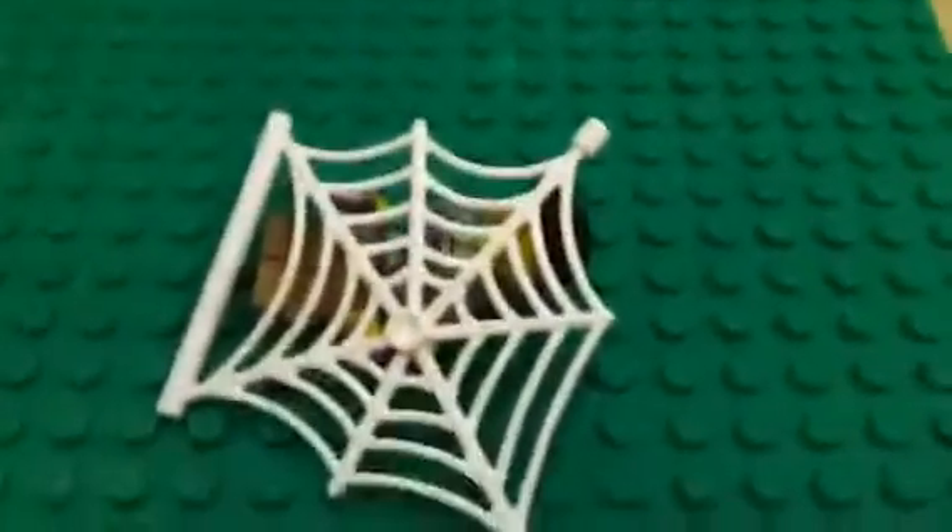This last part is a henchman that's been webbed by Spider-Man. I hope you guys enjoyed this Marvel MOC, and I will have more stuff like this in the future. Expect some stop motions, customs, and many good things to come. Subscribe and join the Cat Army if you want to see more of that stuff. Bye!